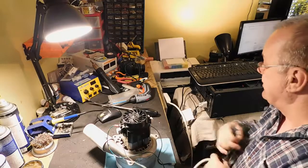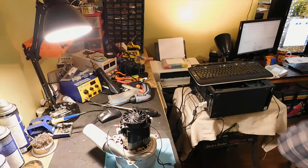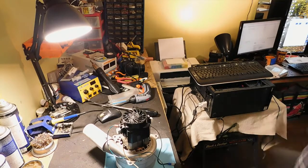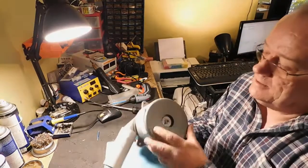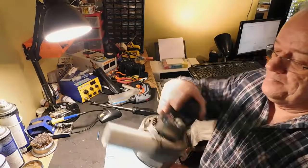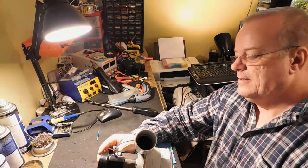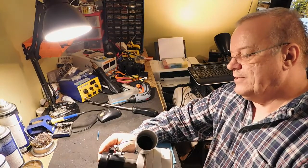Donc, on va aller voir tout de suite les brosses — il n'y a pas grand-chose d'autre. Puis le moteur. Si je prends le moteur ici, il tourne. Donc, lampe électrique. Amatec. 120 volts.